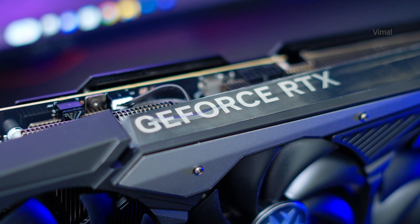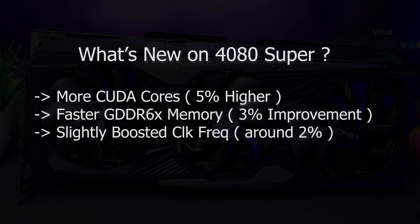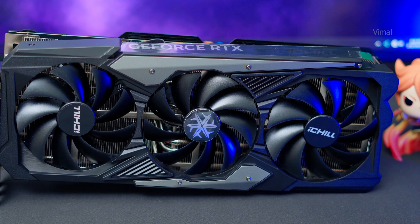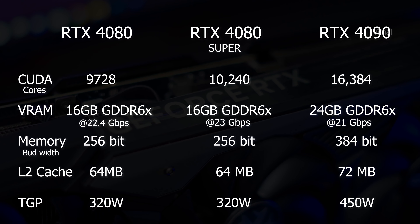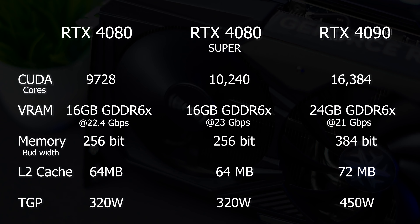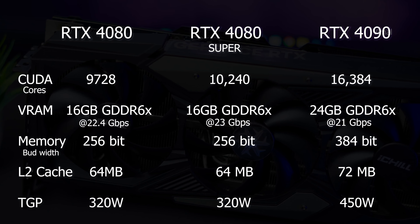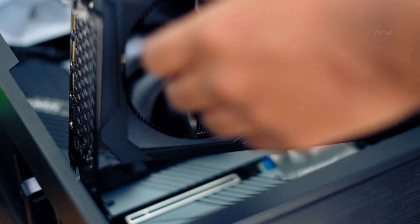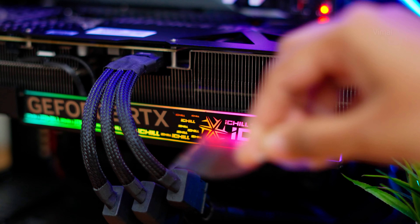Inno3D's 4080 Super is based on the Ada Lovelace architecture, just like the regular 4000 series cards, and is based on the AD103 GPU. On the Super card, you get more CUDA cores, faster GDDR6X memory, and slightly higher boost frequency. Specifically, you get 10,240 CUDA cores, 16 GB GDDR6X memory with a 256-bit memory bus — same as the 4080 — but the memory speed is around 23 Gbps. The TGP and L2 cache remain the same as the existing 4080.